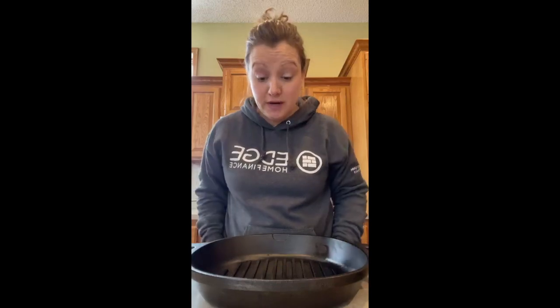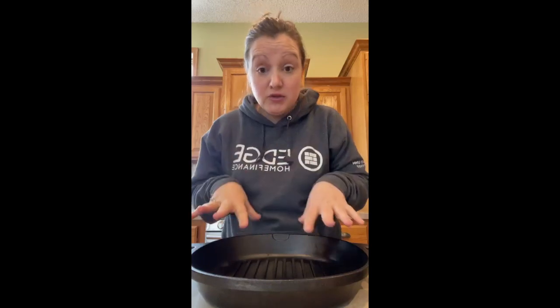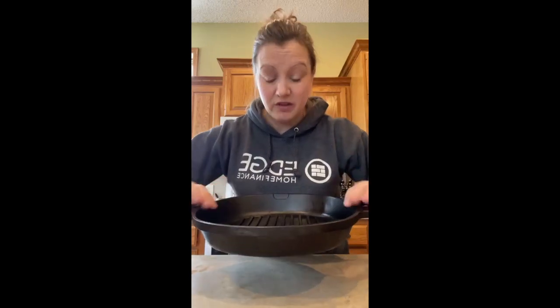We used this last night for burgers. I'm very much a minimalist where I can be, and this is going to replace some bigger appliances in my kitchen, which I'm super excited about. This is the 12-inch cast iron grill pan. It is black, stovetop safe, oven safe, grill safe, and open fire safe — you can use this anywhere.